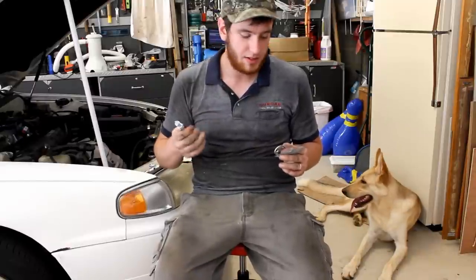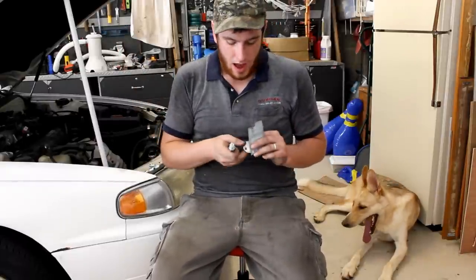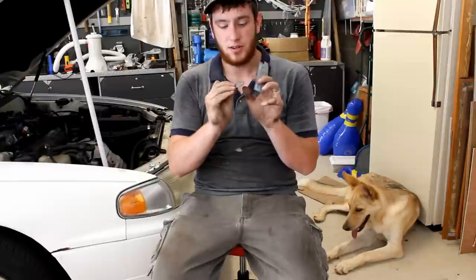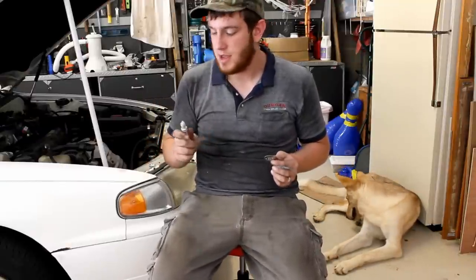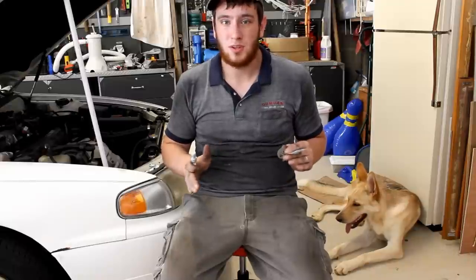Before you put your spark plugs in, there's no gap specification on the hood of the car or in my information database. The spark plugs that came out of this Camry had 1.5 millimeters, which I think is way too much, and the ones out of the box were at 1 millimeter even. I'm using the Honda Civic spec of 1.1 millimeters. So when you put your new spark plugs back in, set them to 1.1 millimeters and you'll be good to go.